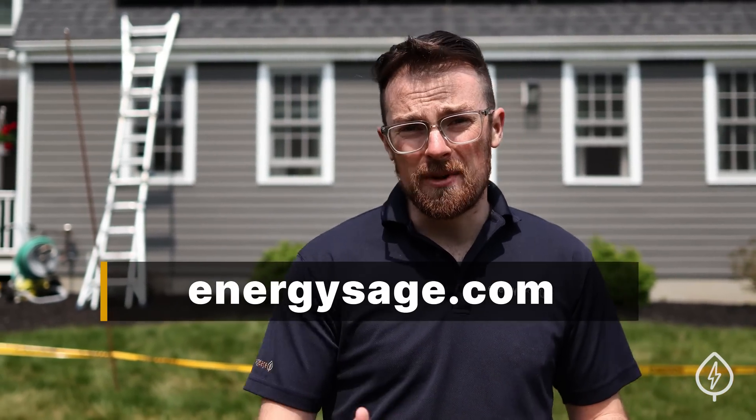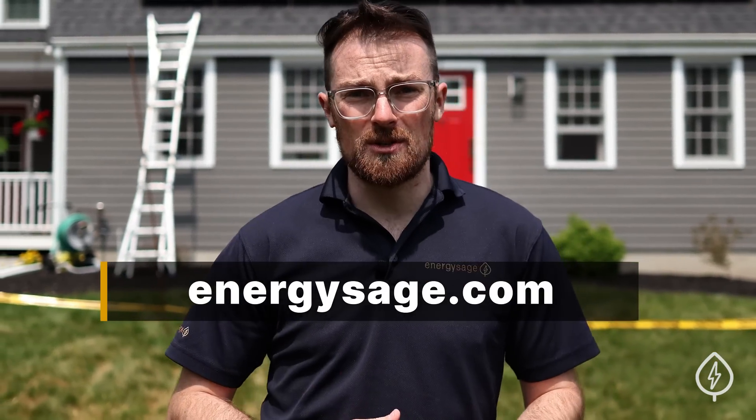If you want to determine if solar is right for you, come to EnergySage.com. We have helpful guides, price estimates, expert energy advisors, and a marketplace full of vetted solar installers who will compete for your business. When you sign up for a free account on EnergySage, you'll receive custom solar or solar-plus-storage quotes for your home that you can compare across price, equipment quality, installer reputation, and much more to find the system that works for your needs. Best part of all, it's all free for you to use. So come check us out, get started on your solar journey today, and thanks so much for watching.